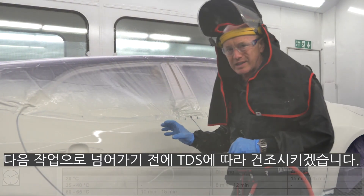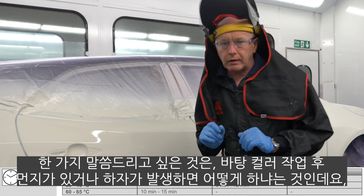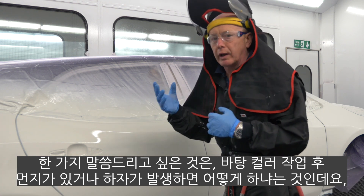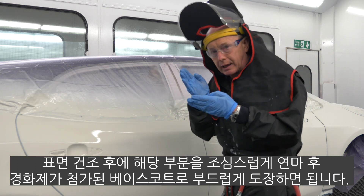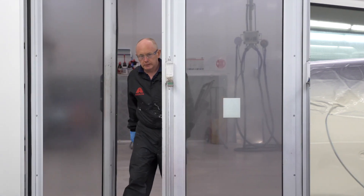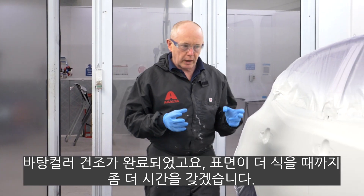I'm going to dry this now as per the TDS before we come back. One thing I would add: I'm sometimes asked what happens if I get dirt in the ground coat or a bit of a problem. Well, after drying and cooling you can just spot that in very gently if you need to, again using activated or hardened base coat. That's the ground coat dried, and I've allowed a little extra time for it to cool down as well.